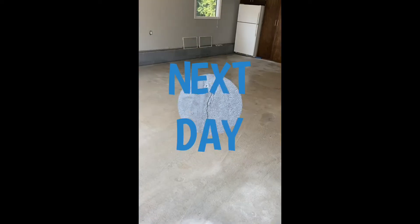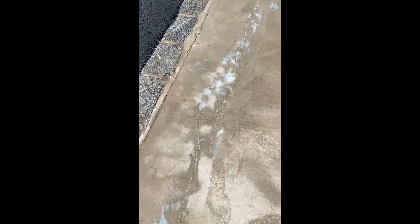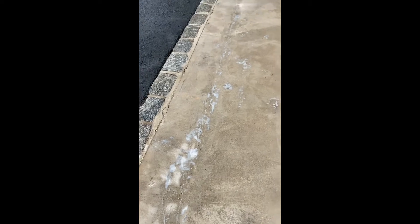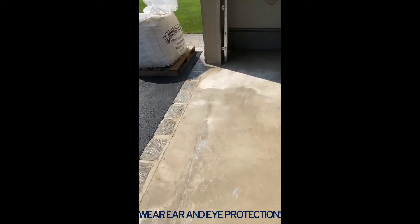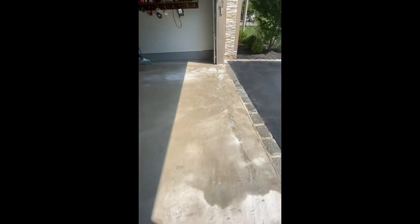I'm going to show you exactly how it's done. After filling, wait 24 hours, then sand them. The next day, sanding creates a lot of dust, so make sure you protect your eyes, ears, and nose. After sanding, this is what it looks like — then you rinse it with a power wash.